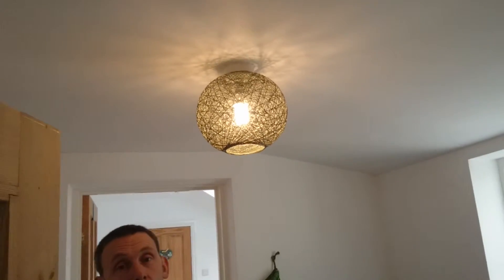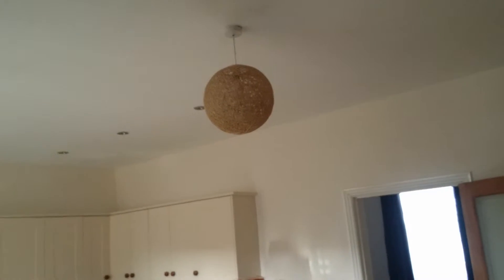Easy, simple styling. And it's similar to that one as well. And that's a Rattan Ball lampshade from B&M Home Deco.